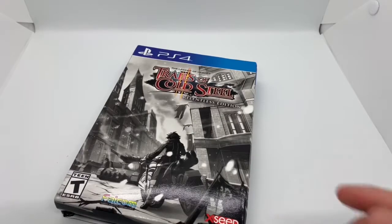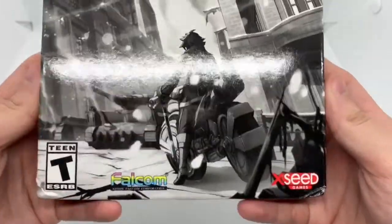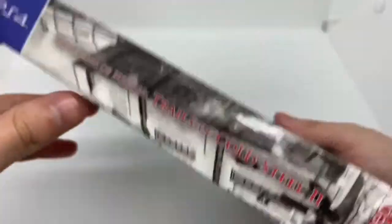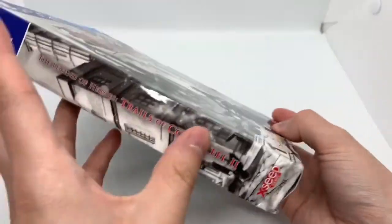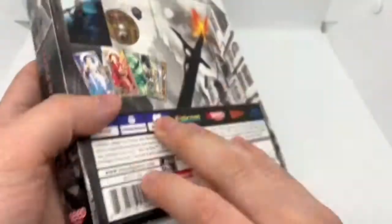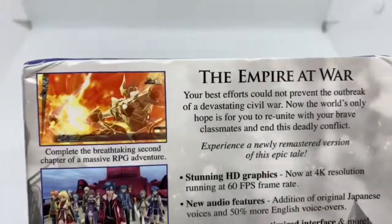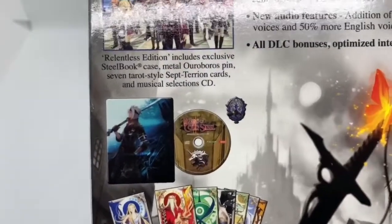Now that I got the wrapping out of the way, I believe this is a PlayStation exclusive game. Let's take a look at the box. Nice artwork on the front, very cool. The spine just continues with the artwork. It has the same logo, XSeed, and the other side. Here's the back of the box — basically some scenes from the game there.